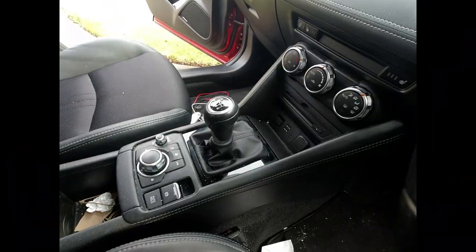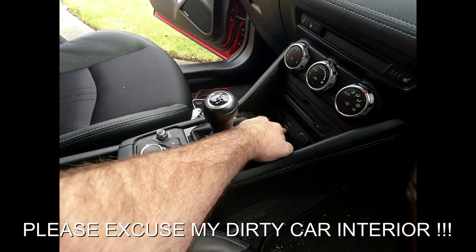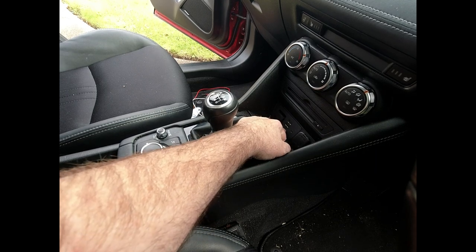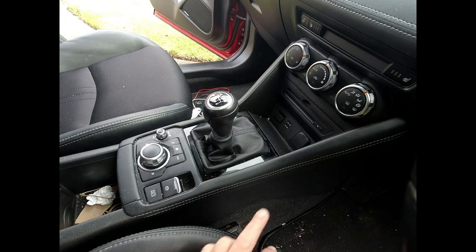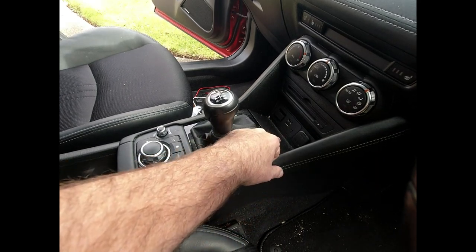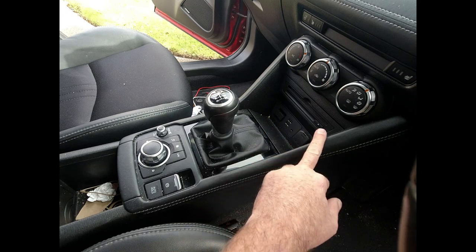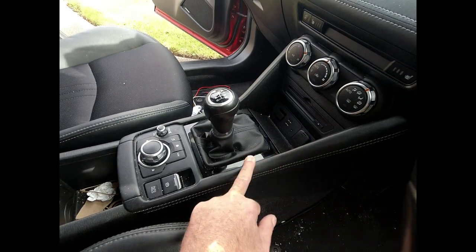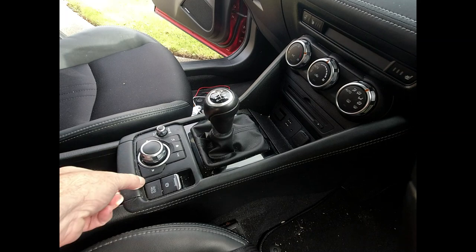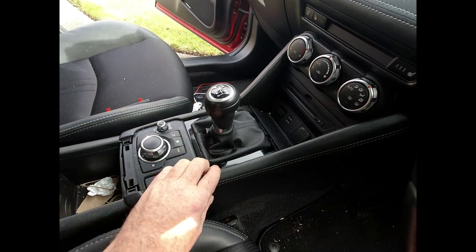Now we're inside the car and what we need to do is replace this little unit — the USB ports with the SD card for navigation. According to the videos, both side panels have to come out, also the trim around the gear lever, and that accesses a couple of screws so we can lift the trim out. This panel comes out with a little bit of force — you just lift it out on both sides. Beforehand you have to take this little trim out as well.